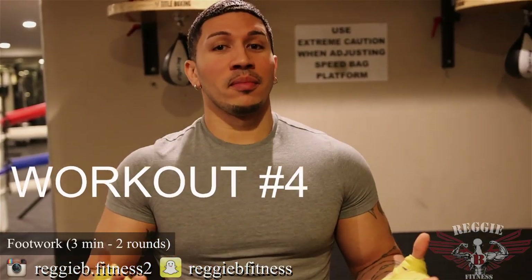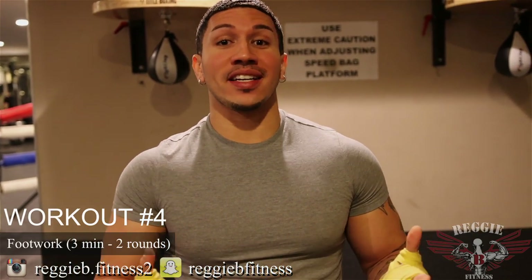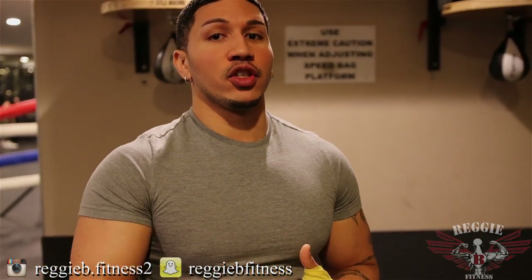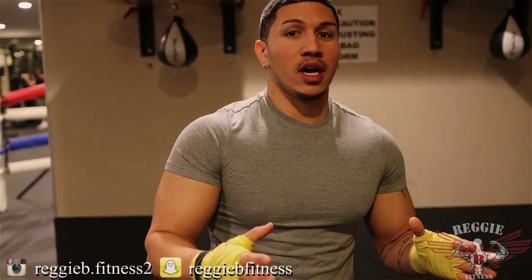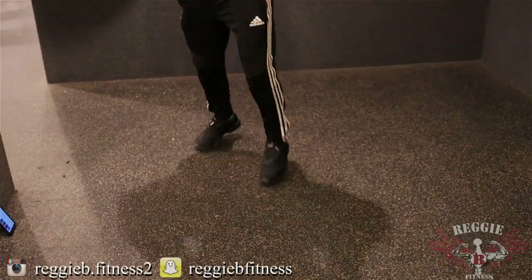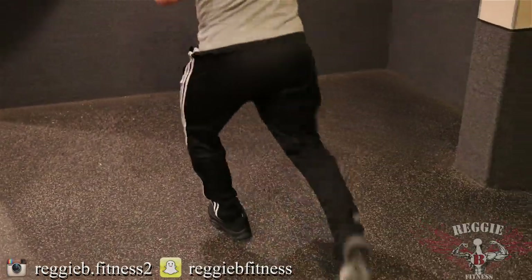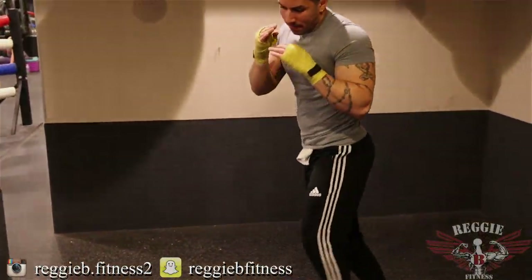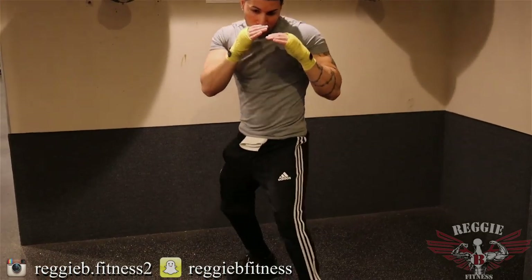Workout number four: footwork. Footwork is so important in boxing because if you're not able to move away from your opponent, circle your opponent, or move towards your opponent to attack, you're pointless — you're just a sitting duck. I like to do three minutes for two rounds, just to get my legs warmed up and get myself used to moving around the opponent. It's all about circling and getting the opponent confused.